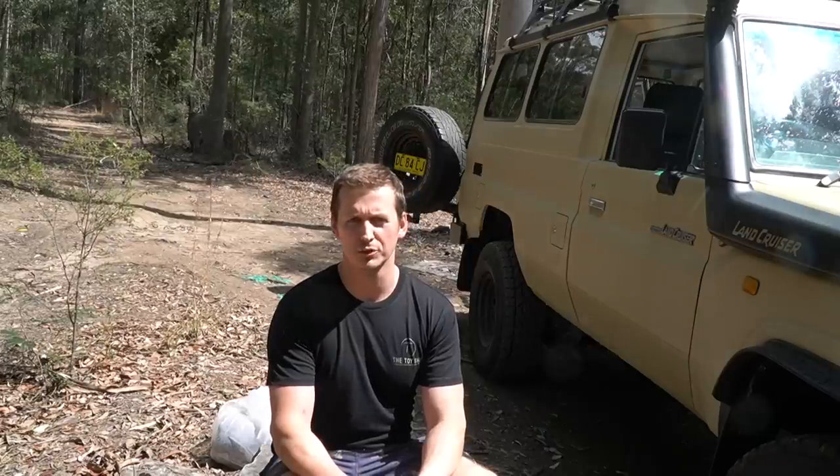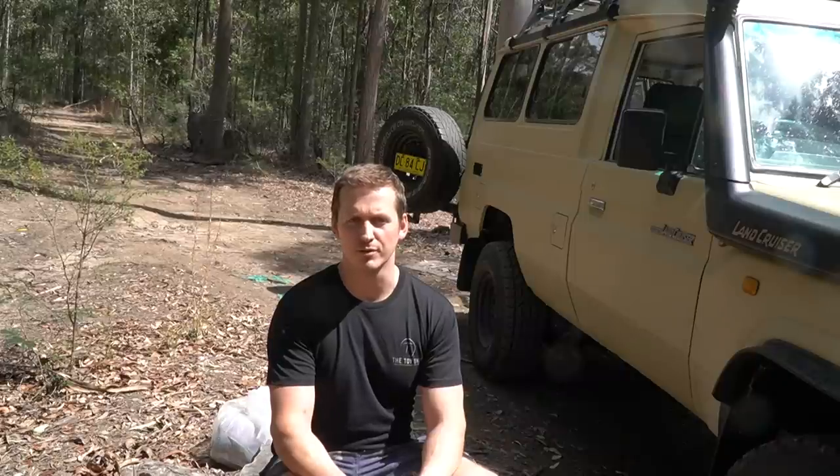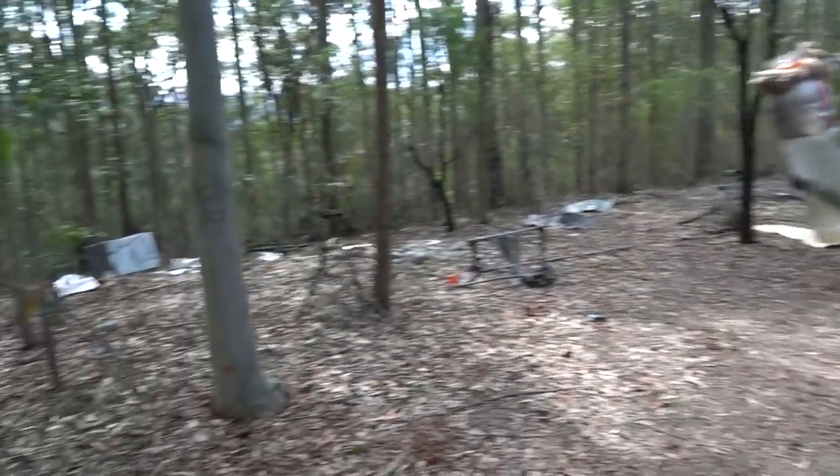So that pretty much concludes the Troopy. What I'm going to do is go and drive the thing instead of making little YouTube videos that are embarrassing to do in public. And as I'm at Arumba state rubbish tip, it seems like I'm in the perfect place to do it.